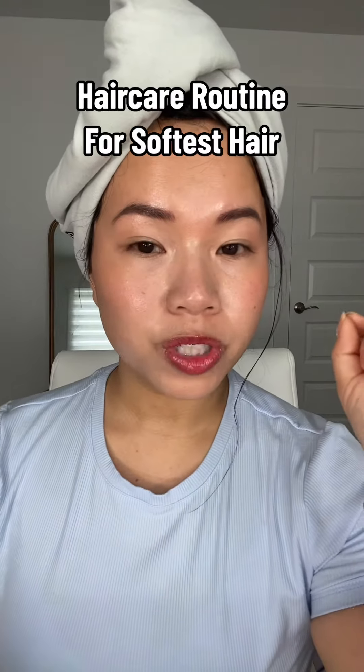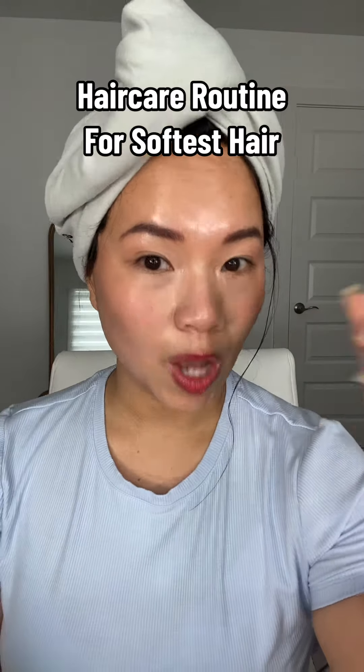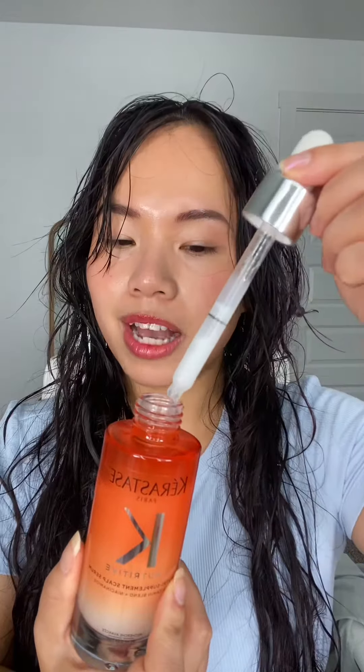If you have super dry hair, this hair care routine will guarantee you to have softer hair. I always take care of my scalp, and this is the Kerastase Nutritive Scalp Care. Scalp care is important, and it doesn't leave my scalp oily either.